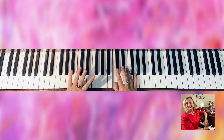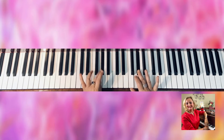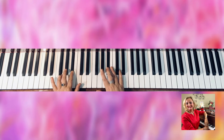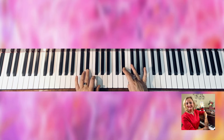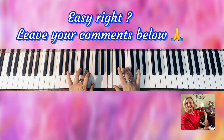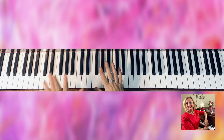Left hand — what did I say? D-flat. And then I'm going to go down. No big deal, right?